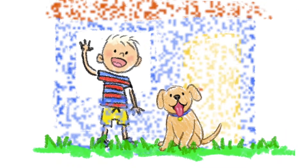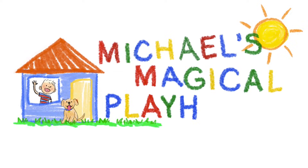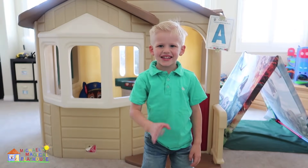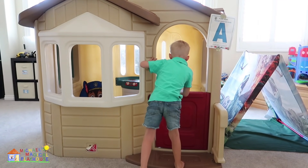Come inside and play with me today — it's Michael's Magical Playhouse! Hi guys! Let's see what's in my playhouse today! Whoa!